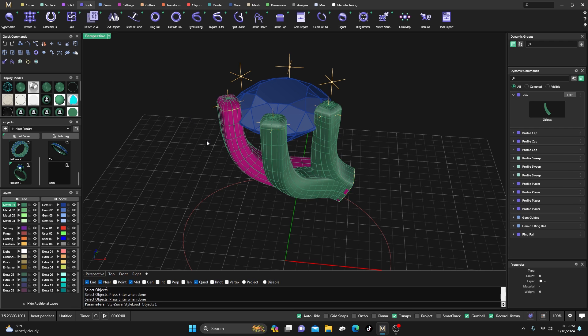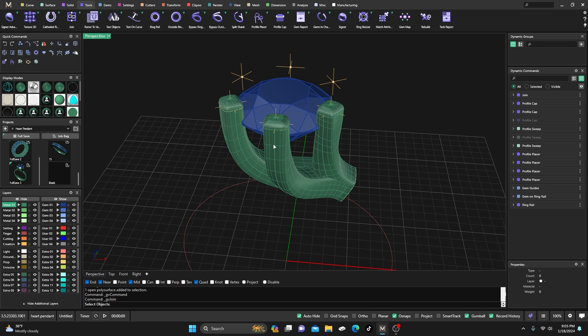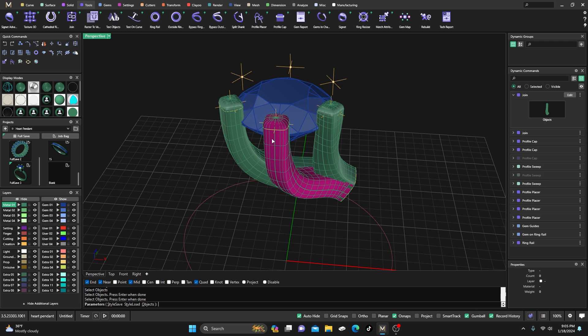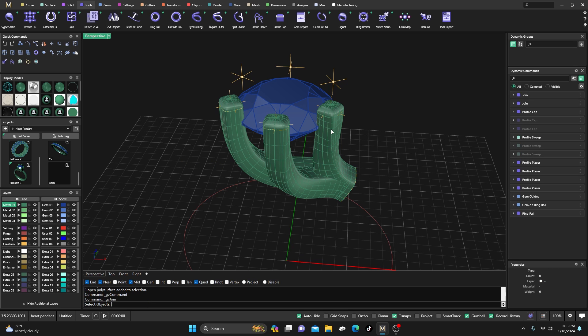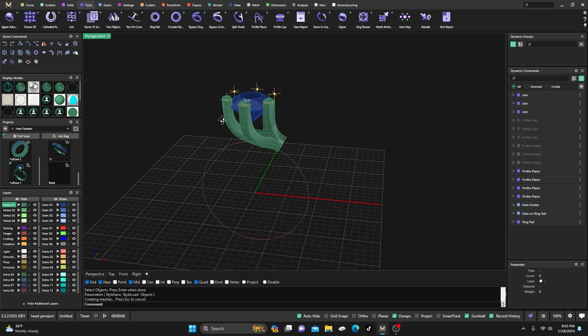Hit Join, then select this one and this one, hit Enter, then right-click and do this one and this one, hit Enter, and right-click again for this one and this one, hit Enter. So we have all of that out there.